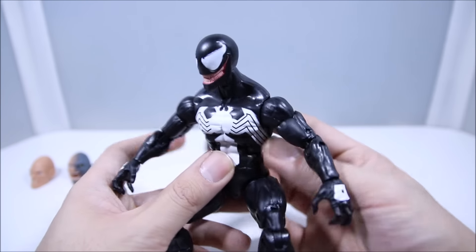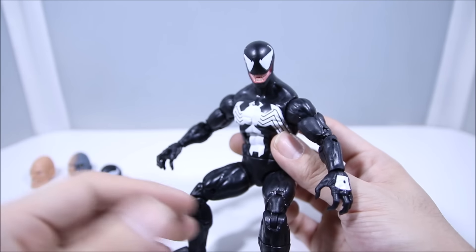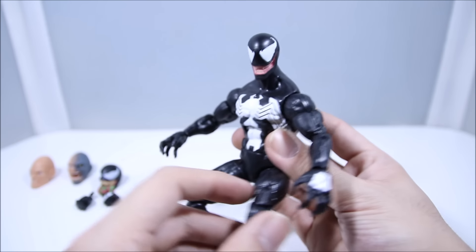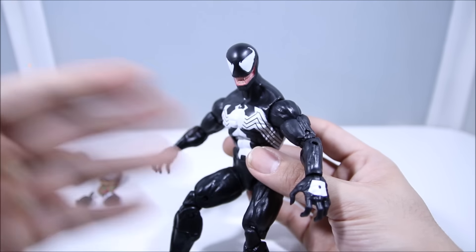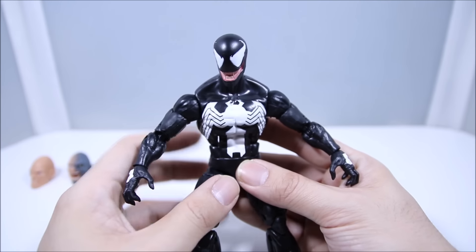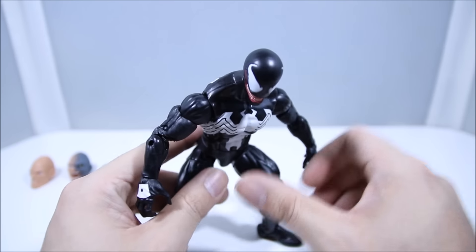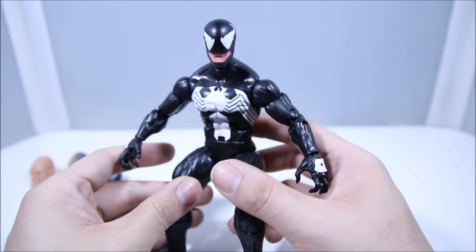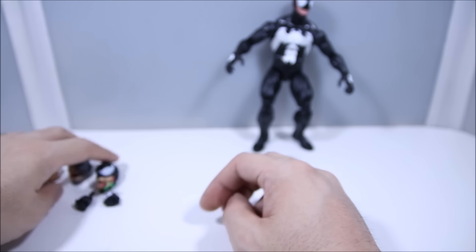This is classic Eddie Brock Venom and it looks really nice. They also had the Toxin figure and Anti-Venom, which are great figures. Those actually opened our eyes — when they came out we thought maybe they might make a regular Venom figure. The nostalgic feeling this gives me is exciting, but let's calm down — this is a review, so let's talk about what he comes with first.